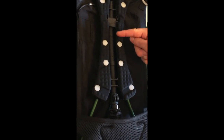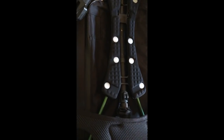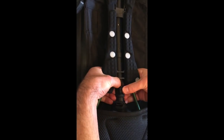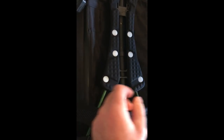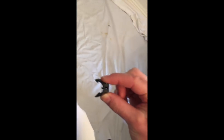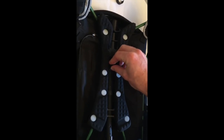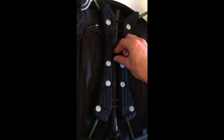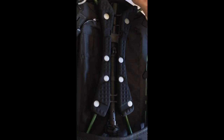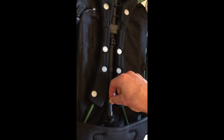To move to the short setting, unclip the blanking clip, unclip the push button clip, identify the locator pin and insert it into the small hole at the top of the tube. Replace the blanking clip in the hole that you've just released.